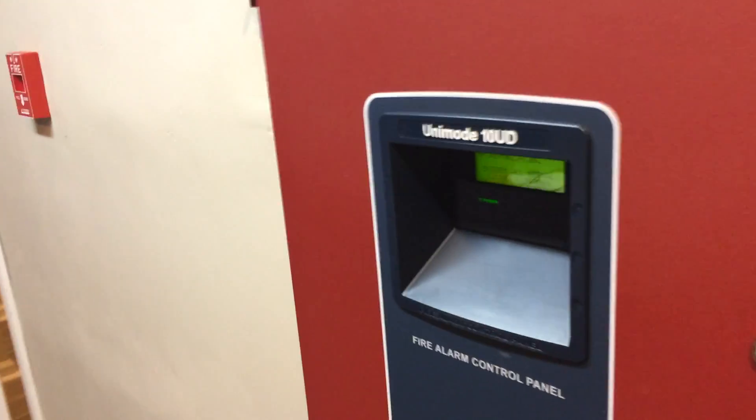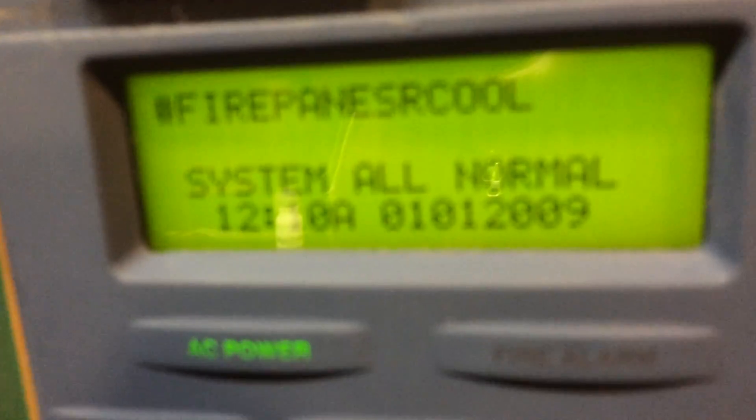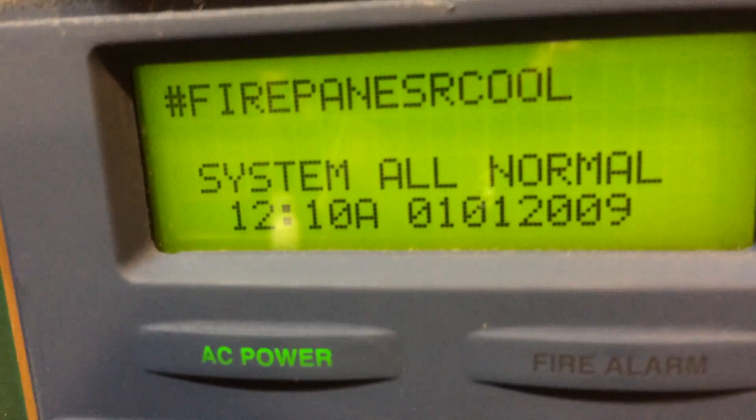All right guys, this is System Test 21, so let's get started. The panel says hashtag firepanels are cool because they are.